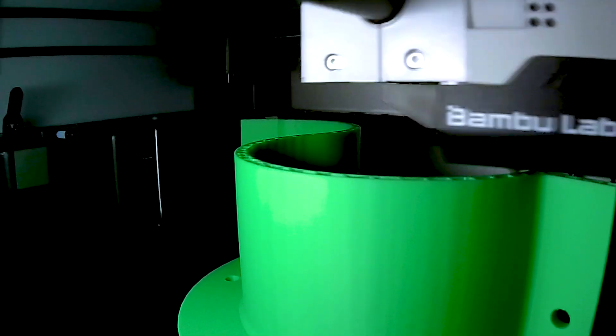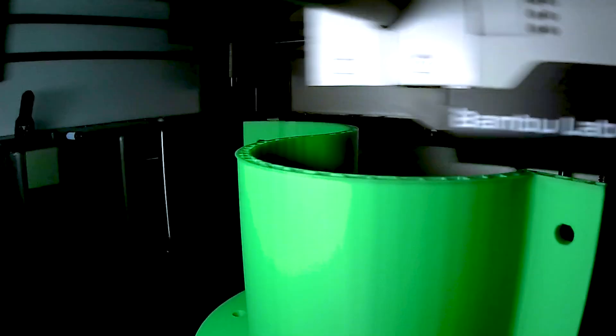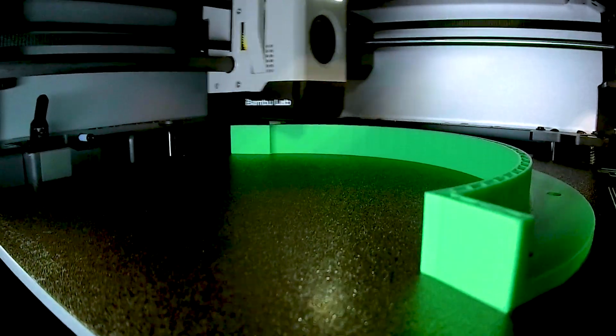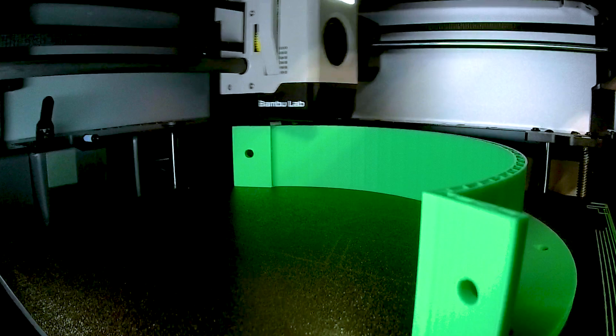Watching the 3D printer in action is always fascinating. It layers the design with incredible precision, turning a digital concept into a physical object. This process ensures our mold is accurate and durable, ready to handle the weight and texture of the concrete.